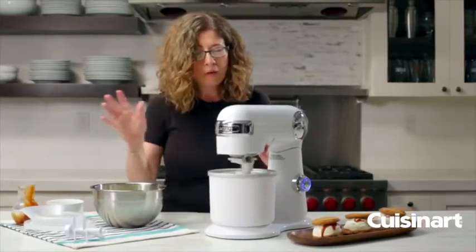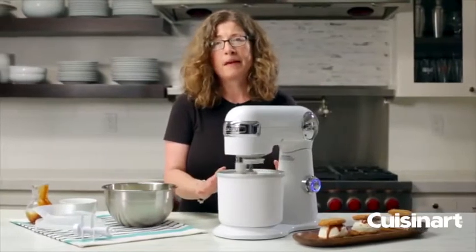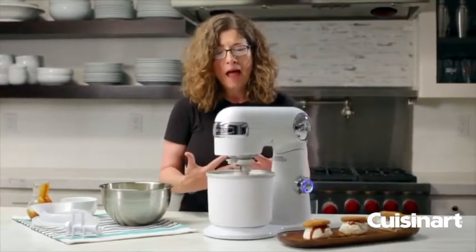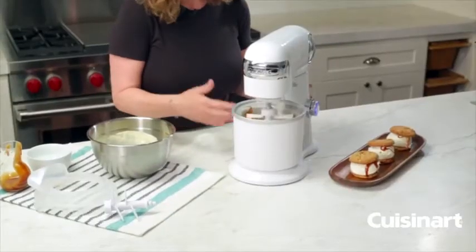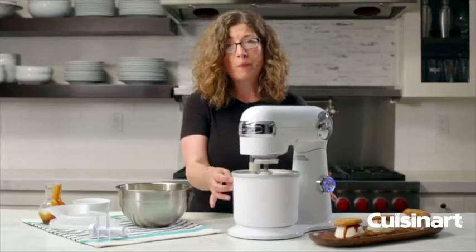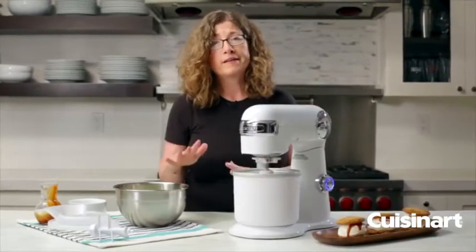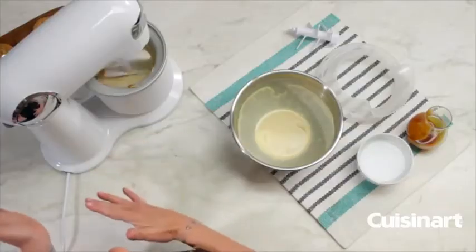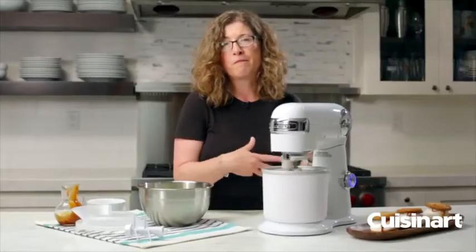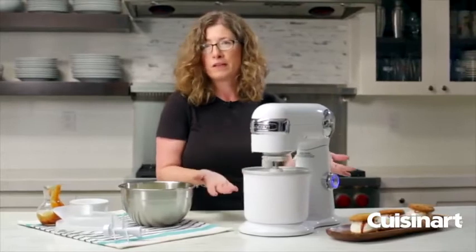What's going to happen now is you're going to let this mix until it becomes thick and aerated. You can eat it right away, but what we suggest is to remove it from the bowl, put it into an airtight container, and put it in the freezer for at least an hour so it hardens up even further. If you prefer, you can eat it right away.